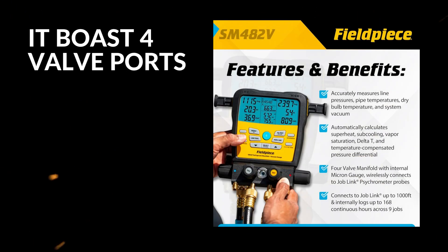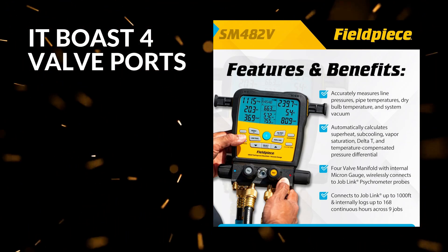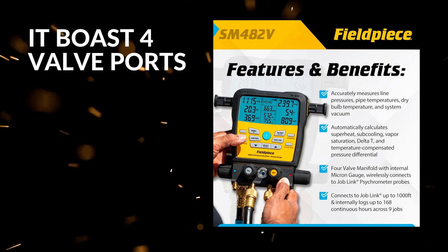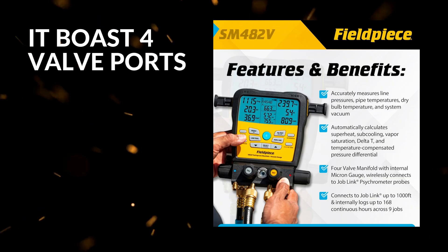Second, it boasts four valve ports along with a built-in vacuum gauge, which means you can connect multiple refrigerant lines simultaneously and measure system evacuation without needing separate tools. This all-in-one feature streamlines your workflow and reduces the number of tools you need to carry around.